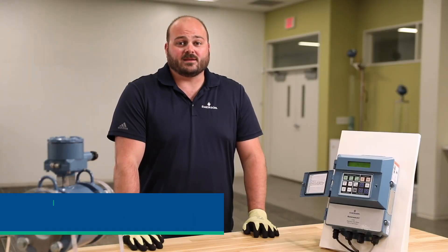Hi, my name is Brian Hayes and I'm the Global Product Manager for Magnetic Flow Meters with Emerson. Today I will be reviewing how to start, stop, and reset the totalizers on the 8712 and 8782 magnetic flow meter transmitters.